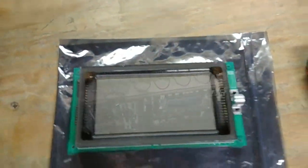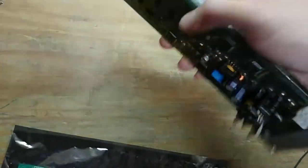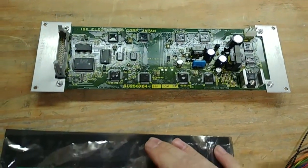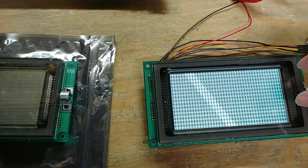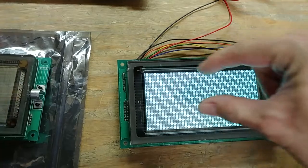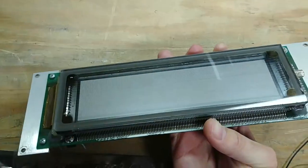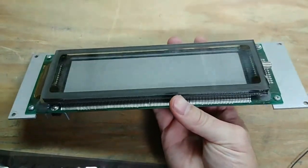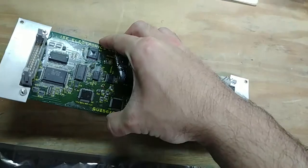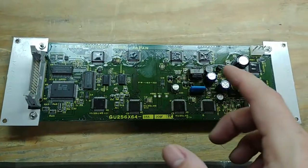I can show you on an older VFD that I've got. This one is a 256 by 64, so it's essentially half the resolution — it'd be like a stripe of this display since this one is 256 by 128. I was going to use this one for the bidirectional buck-boost converter, but I powered it up and it's got really bad burn-in. So that's why I was going to get a new one.